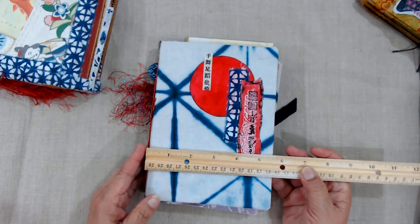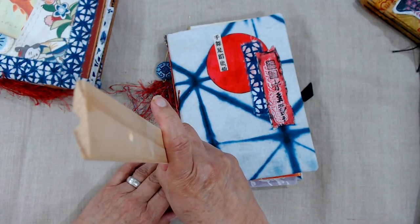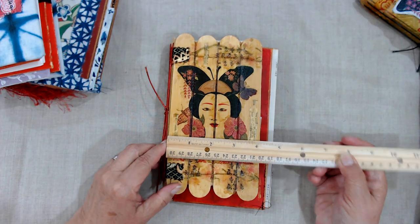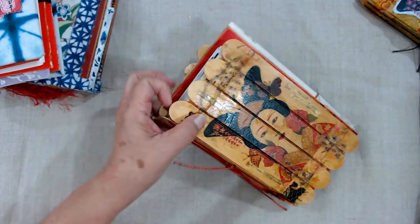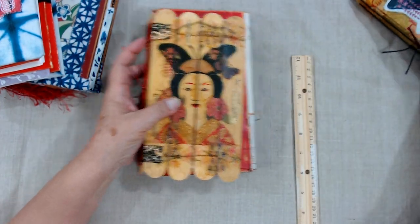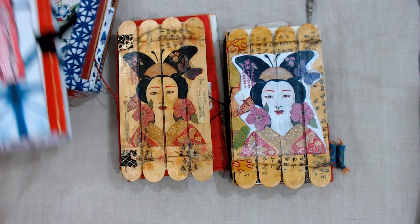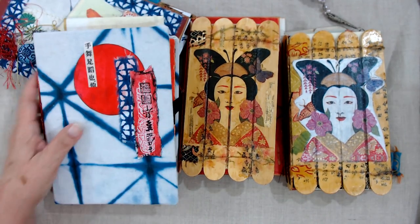This one is six and a half by about seven and three quarters, and the spine is just under two inches. These are a little bit over four by just under eight, and the spine is a little over an inch — and that would be the same for both of these. So if you bought the kits, or if you just followed my videos when we made the kits, you know I've had these for a couple of months now. They've been with me too long, and they want a permanent home — so I think that home needs to be with you.